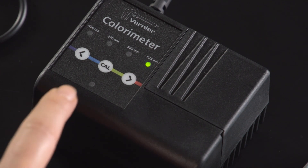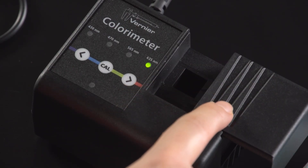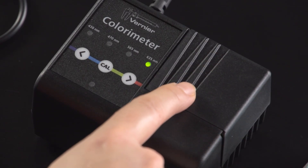The CAL is the calibration button. The cuvette slot is located underneath the sliding cover. Make sure the cover is closed before taking readings, and the light needs to travel through the clear sides of the cuvette.